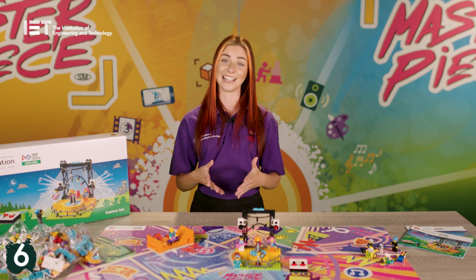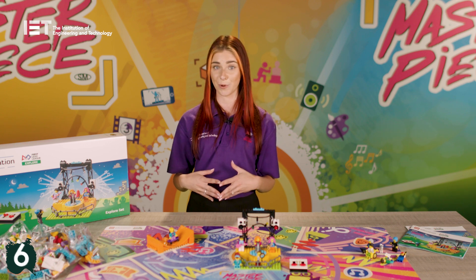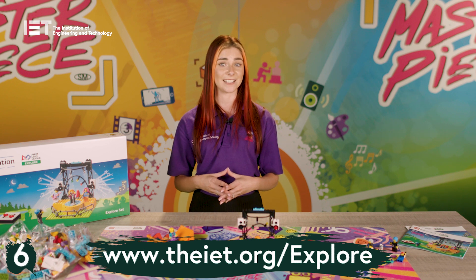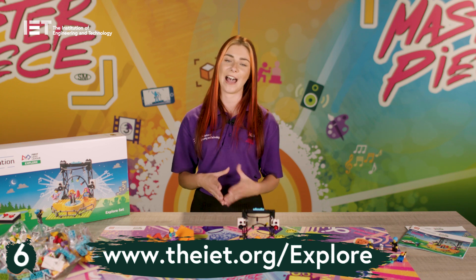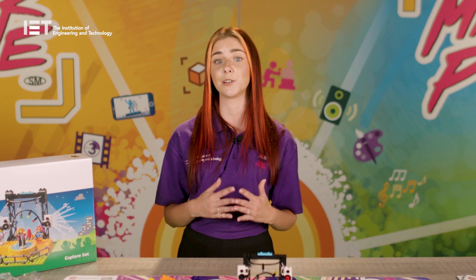Six, and finally: you are not alone. The IET are always on hand to support. Our website has lots of useful information regarding the programme this season, and the Team Resources webpage is super handy to help you deliver the programme. It's a great idea to bookmark the following website links before you start so you can easily access different resources.